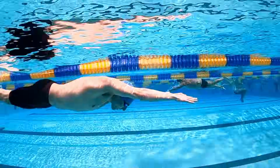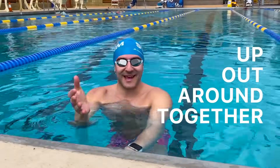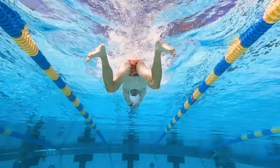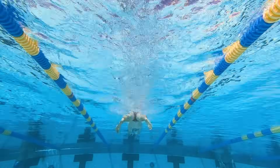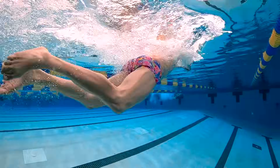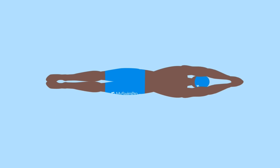Now let's talk about the kick. It's also symmetrical. You want your feet flexed and think to yourself: up, out, around, and together. That's how you swim the breaststroke kick — up, out, around, together. Really squeeze at the end and make sure your feet touch each other to finish the stroke.